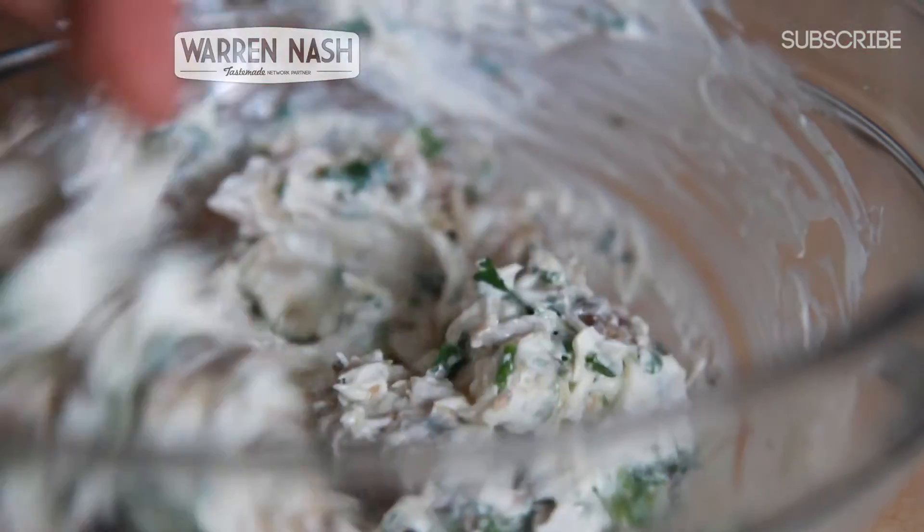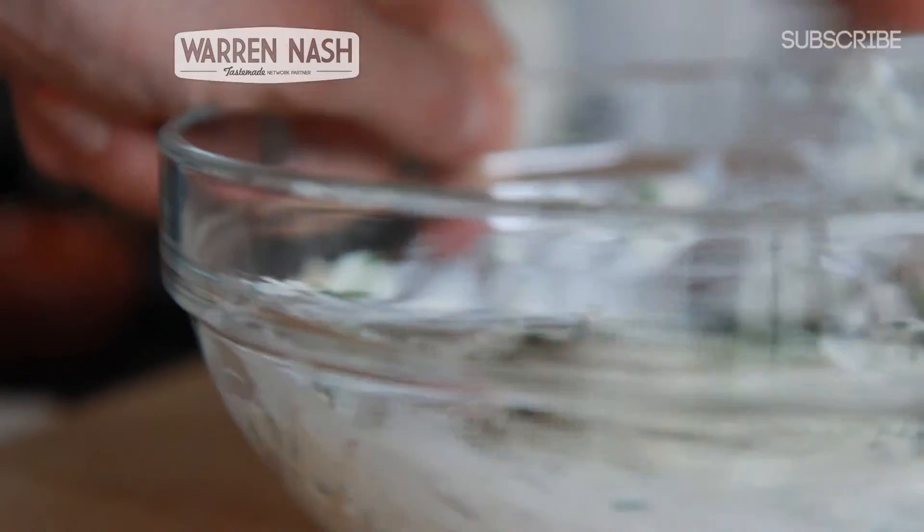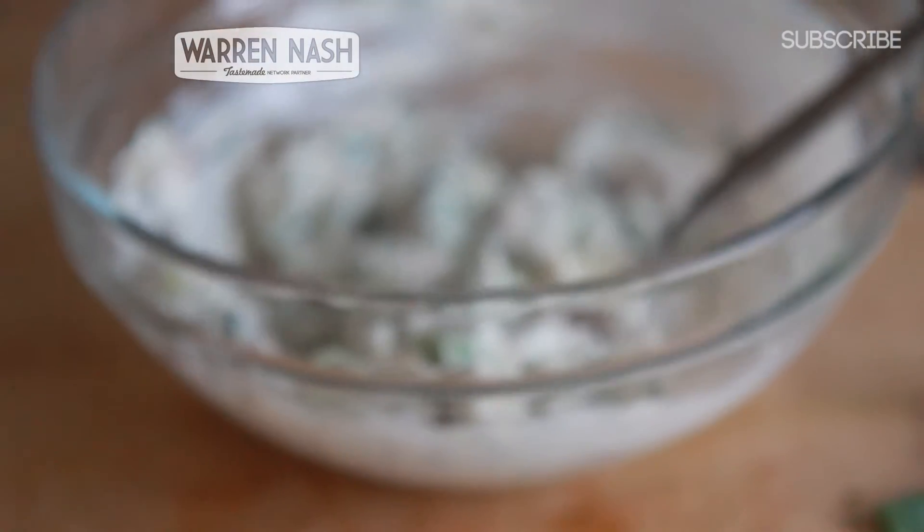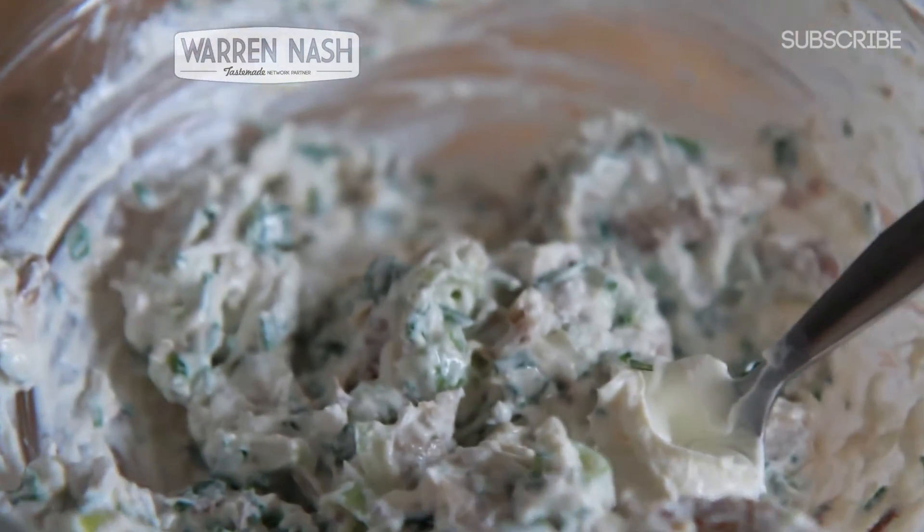Thoroughly mix all of the ingredients in the bowl together using a spoon, and if you'd like, add a little bit of seasoning as well. Once everything's mixed together you should end up with something that looks like this.